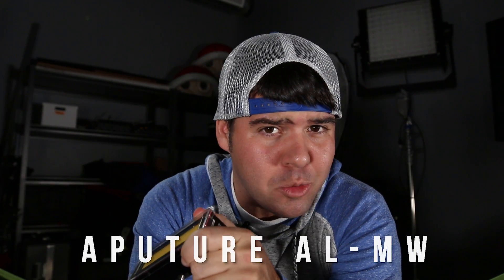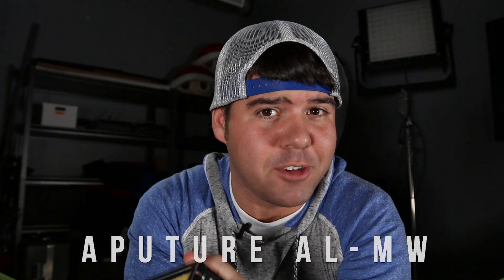We just so happen to have the brand new Aputure AL-MW — what does that stand for? I would love to know, leave it in the comments. It's their brand new light, they just launched today. I'll have a link down below in the description. We're not paid to say any of this stuff, but they did provide the light, so I can't complain with that.